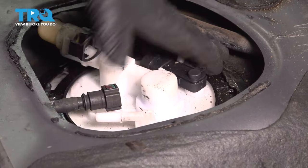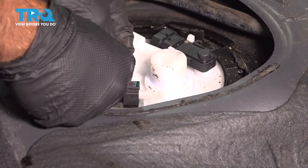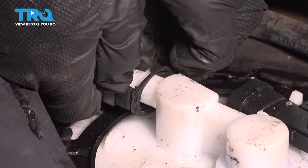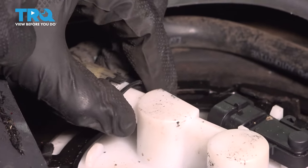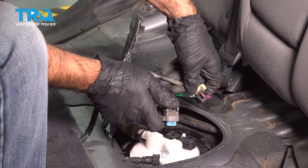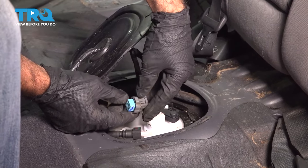Now that you have your lock ring down, we're going to reconnect our hoses — it's as simple as pushing them back on until you hear a click. Pull backwards and make sure it's not going anywhere. Same thing on the other side. With those connected, we can move on to our electrical connections — connect up both electrical connections to the pump, connection one and two.